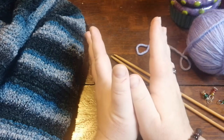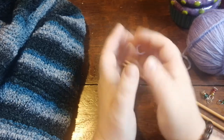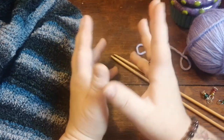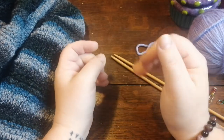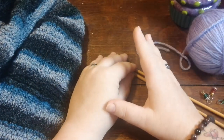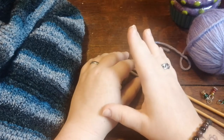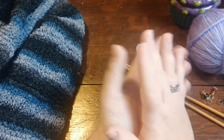My darling husband gifted me with a really cool storage module to put all my yarn together in a bit more presentable fashion than storage containers — a shelving unit. It's really cool; we kind of have this joke that it looks like one of the world's crummiest yarn stores, but it looks really fantastic.